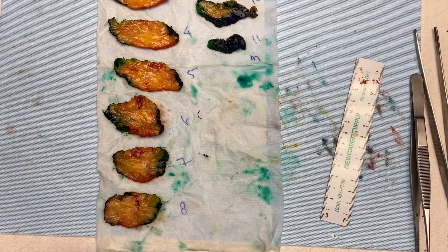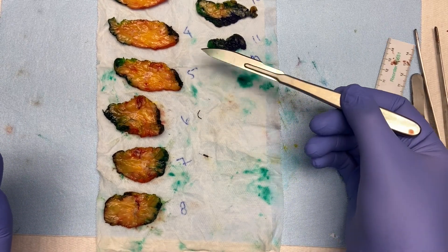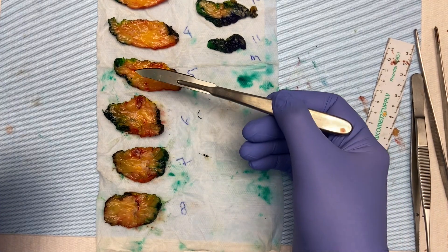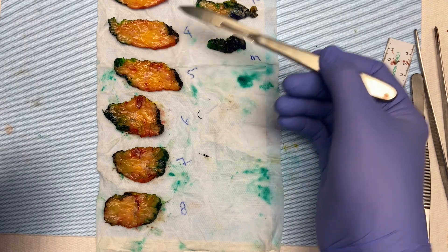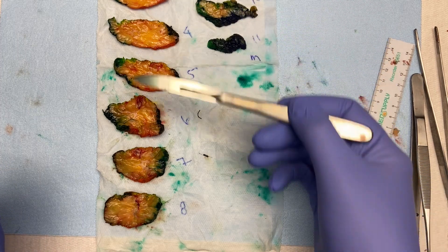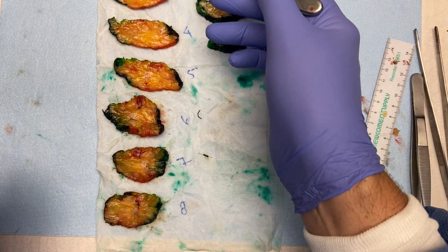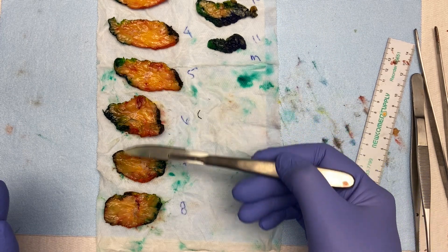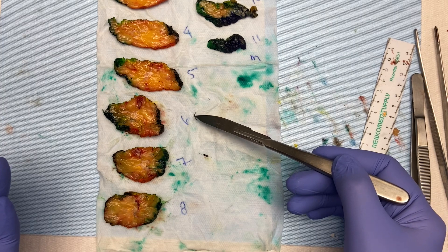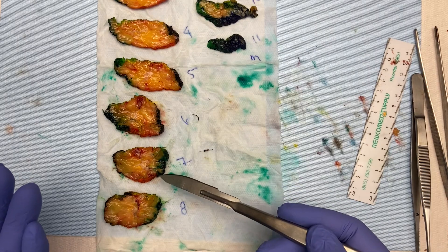There are two ways to approach submission. Some places want you to start with the tumor — in that case you'd start with slice five and march down to eight, then do the corresponding slices four and nine. Since I'm submitting the entire specimen, I'll just start on the lateral side and submit everything. They already know which slices have the tumor, which had the biopsy clip, and which had the Savi Scout, so I'm just marching all the way down.